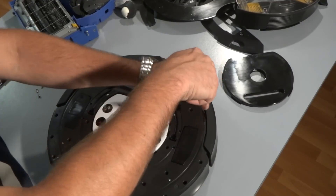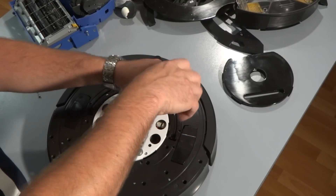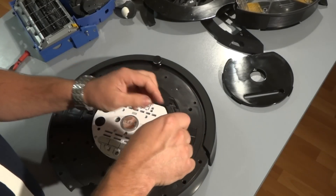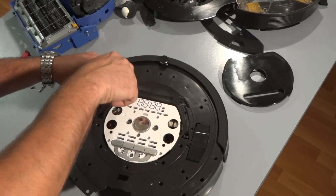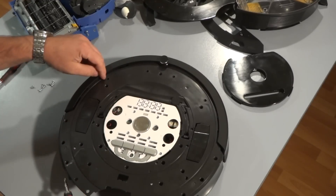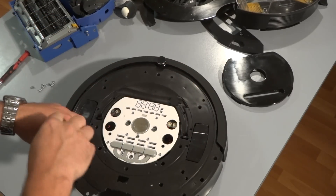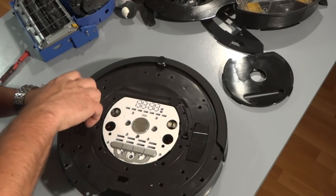If you guys have any questions or comments please let me know, and please subscribe to my channel — that will really help me out. If you want me to do some specific videos, I'll be glad to help. So basically I'm just removing screws all the way around the whole Roomba, and also on the inside — there should be 20 screws total.